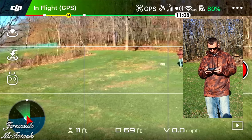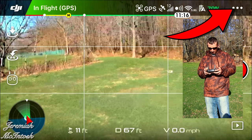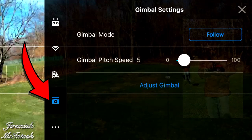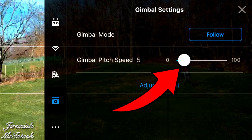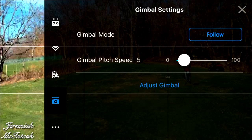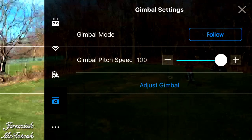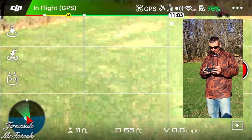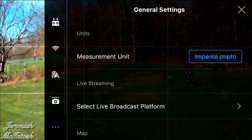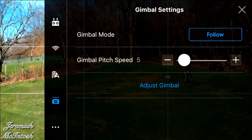The first setting for smoothest footage is to adjust the gimbal pitch speed. Go into your settings, then camera, and select gimbal pitch speed. I have mine set to five, which is good for cinematic footage — you can go lower or higher depending on your needs. If you take it all the way up, the gimbal will move so fast it's very hard to get good footage.